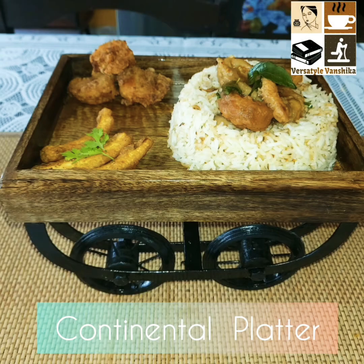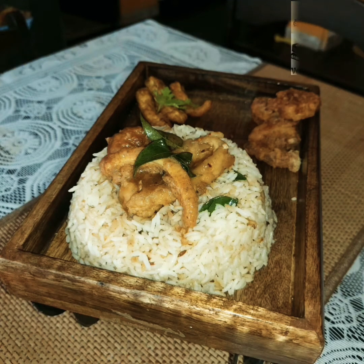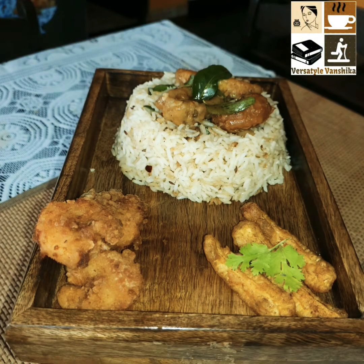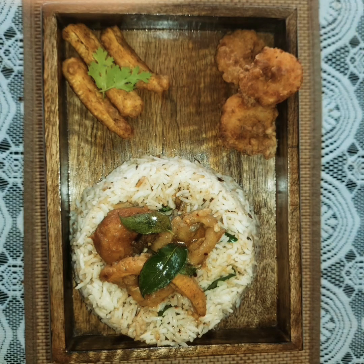Hi friends, this is Vanshika, welcome to my channel Versatile Vanshika. Today I'm going to show you a continental platter on my cart. The rice here is more Asian, the fried prawns are Chinese, and a Korean style gravy.